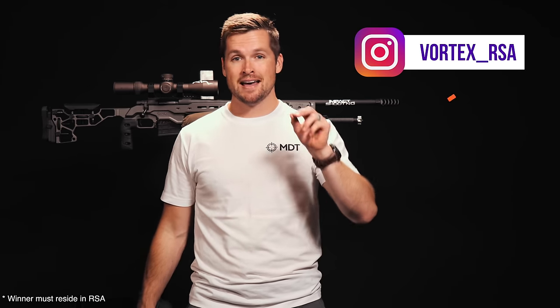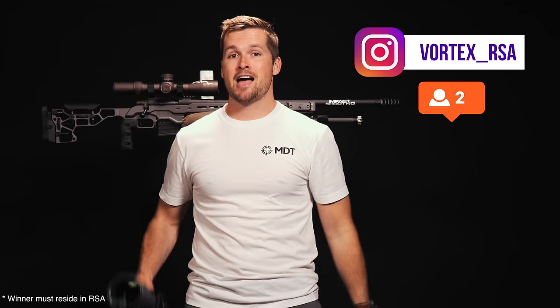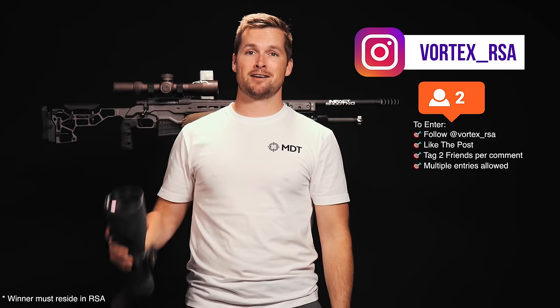In order to win the spotting scope, all you guys have to do is follow Vortex South Africa on Instagram — that's Vortex underscore RSA on Instagram. Tag two of your friends and we're going to send you your spotting scope valued at over 20,000 Rand before Christmas. It's super easy — we're going to have a picture of the spotting scope, all you've got to do is go follow us and tag two mates. I'll see you guys over there, and while you're at it, follow me on Instagram too.